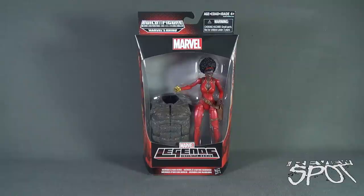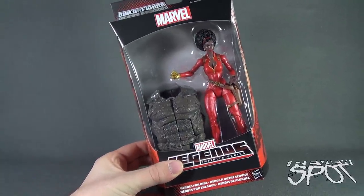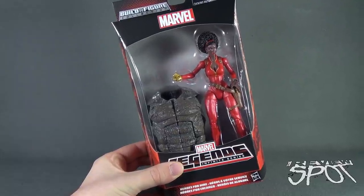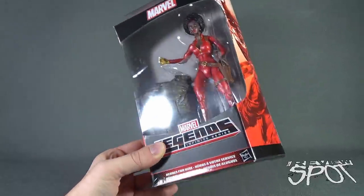It will not say Misty Knight on the front — I don't know why — but Misty Knight does come with the other torso, and that's the reason why we're going to be having a look at her next. Technically we don't need her torso; we already had the torso for Rhino from White Tiger, but we want to look at this figure next because she does share the same figure piece.